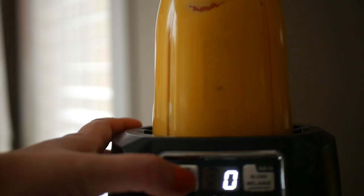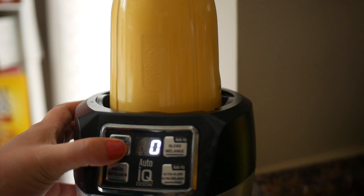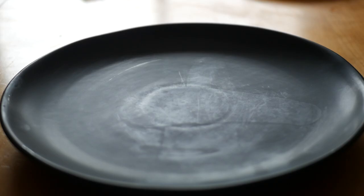If you have a blender where you can pour things in the top it's better, but currently I'm not home and I have to use what I have access to, so any type of blender works fine.